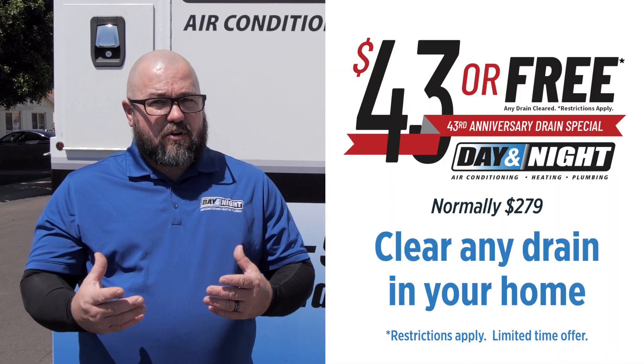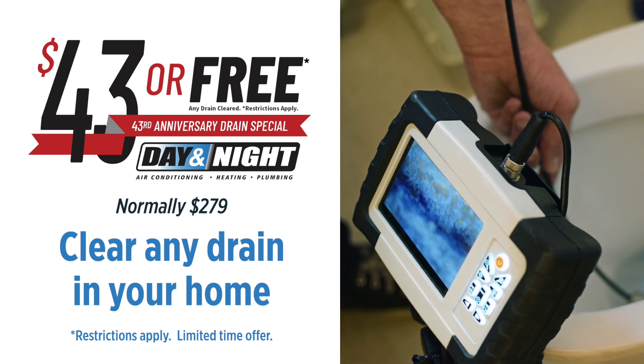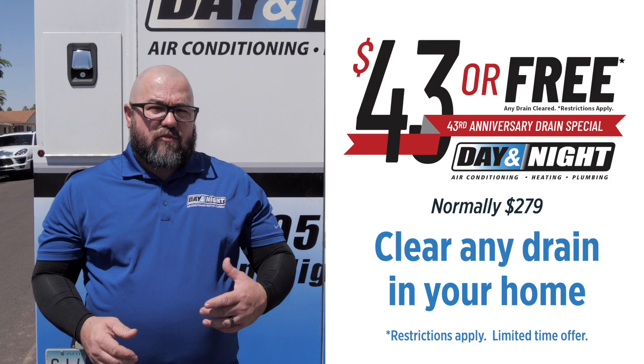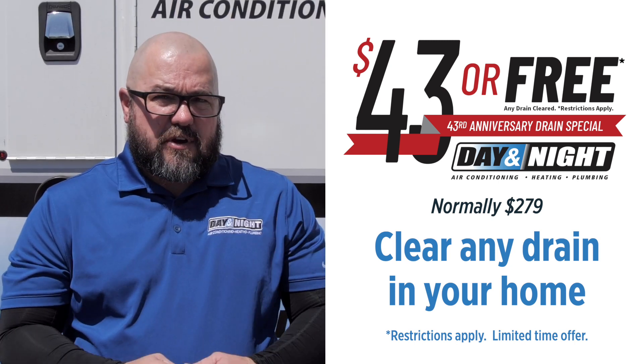With the main lines, we include our camera inspection. Our camera tech will come out at no extra cost, find out what's actually going on in that sewer line to find the reason for backing up. For a main sewer line with accessible ground level clean outs, that does include a camera inspection.